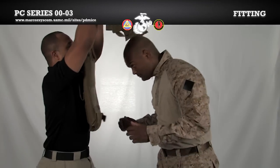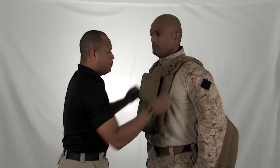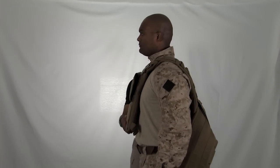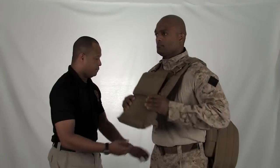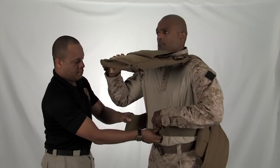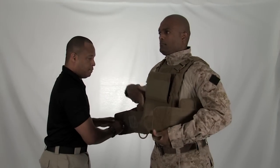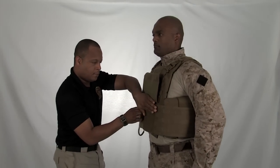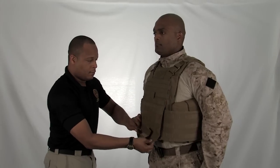Once the vest is completed, don the vest over your head. Using the buddy system, check the fit of the vest. Make sure the top of the front and back plates are parallel to one another. Hold the front carrier up while securing the inner cummerbund around your body. Once the inner cummerbund is secure, drop the front carrier. With the front carrier flap open, using the pull handles, pull one side of the cummerbund panel towards the front of the vest and engage the hook and loop and secure in place.